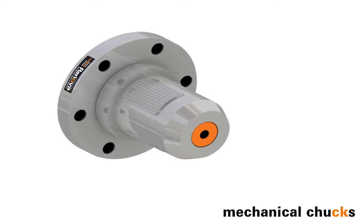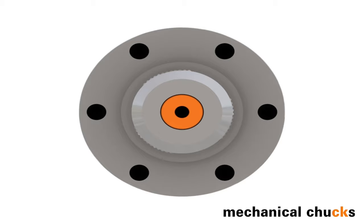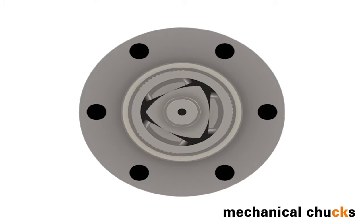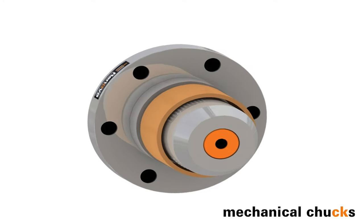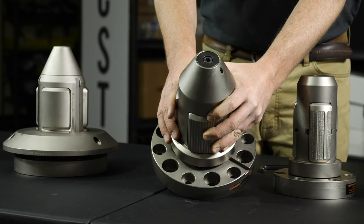Our chucks are designed for American cores. That means our 4 inch chuck is a 4 inch chuck and not a 100 millimeter chuck — a 100 millimeter chuck is only 3.94 inches. That may not seem like a big difference in size, but when you have a chuck that has a snugger fit to the core from the beginning, you're able to get full engagement faster and increase your splicing speed without sacrificing web tension.